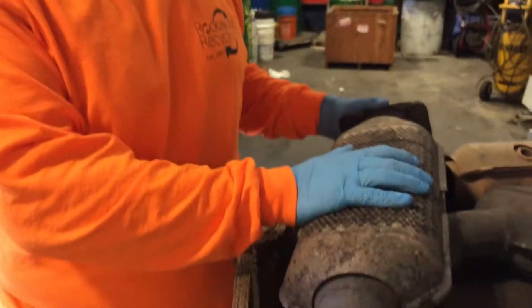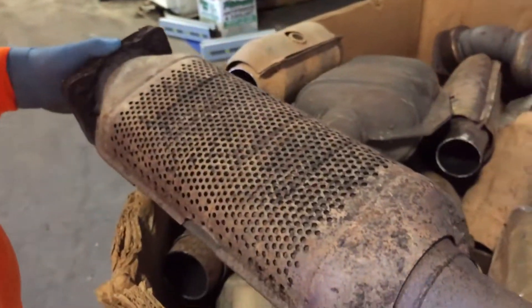Hey, this is Tom from RRCats.com, that's R-R-C-A-T-S.com, also from Rockway Recycling. We want to show you a couple tips on this catalytic converter, which is off of a GM.